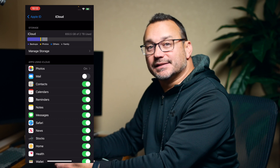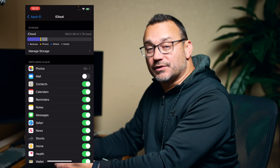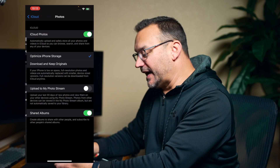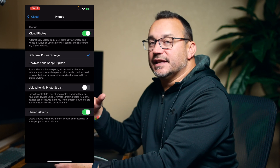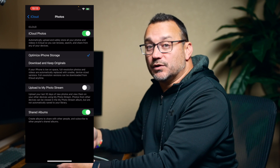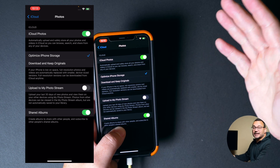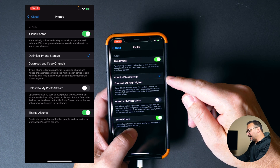I have two terabytes of iCloud storage. If you don't have a paid iCloud account, you're going to have less storage. If your storage is relatively full, you might not be able to back up your entire phone to iCloud. I do have photos being backed up to iCloud — iCloud Photos is enabled. I have optimized iPhone storage, which means that if my iPhone is running low on storage, it will make sure those images are backed up to iCloud and remove the full version, leaving a low-resolution version on my phone until I actually need those photos. I can also choose download and keep originals, but that's really only a good option if you have a lot of phone storage, so I recommend the optimize option.